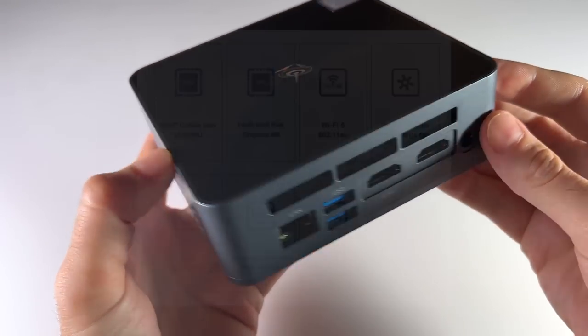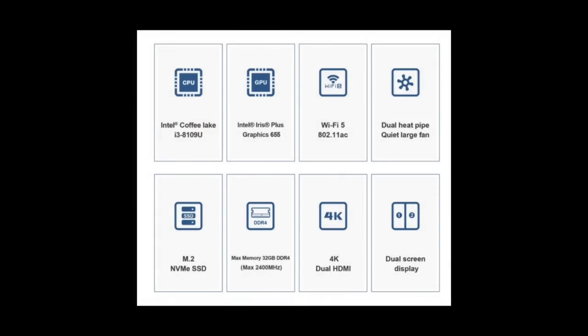Let's talk about the specs. This uses an 8th generation Intel Core i3 processor, as well as integrated graphics. It has 5 gigahertz Wi-Fi, an M.2 NVMe solid state drive, and it can be configured with up to 32 gigs of RAM. On top of that, it has dual 4K monitor support via two HDMI outputs. One thing to note: at a 4K resolution, you're only going to get 30 hertz.